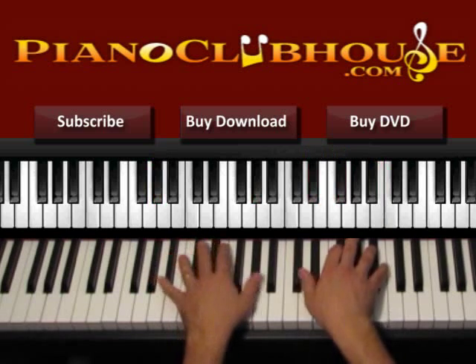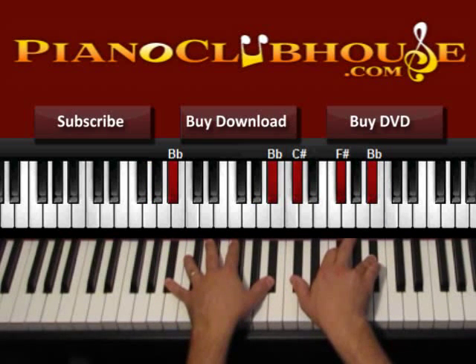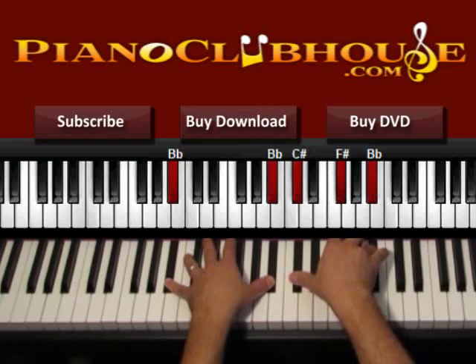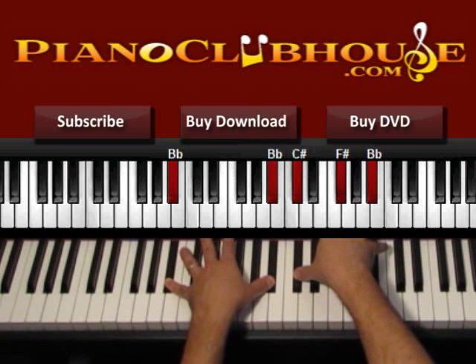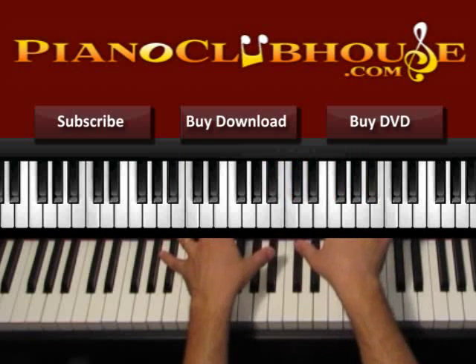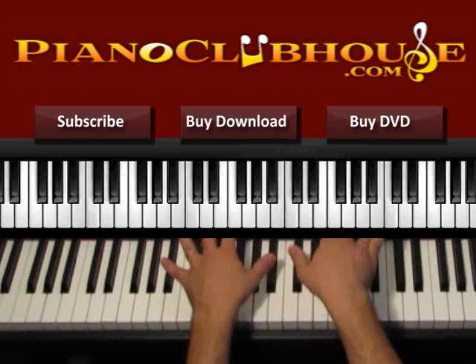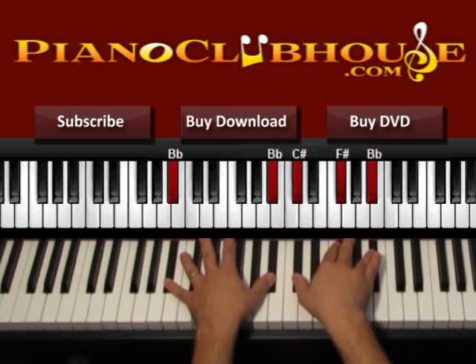Now we go to the second chord. This is F sharp major over A sharp. Left hand is A sharp. The right hand is C sharp, F sharp and A sharp. So let's press again with both hands: 1, 2. Here we just do it like 1, 2 — we press both hands on 1 and then the right hand again for 2.